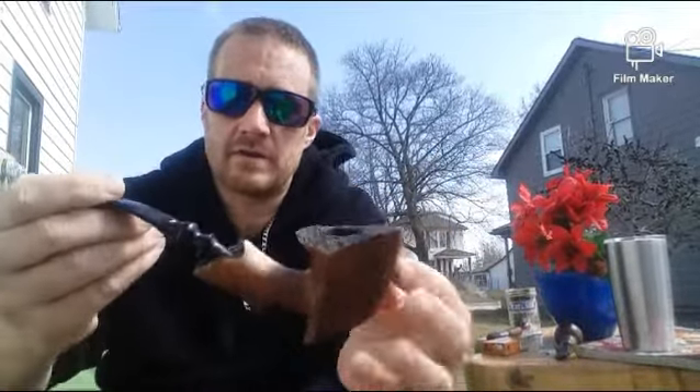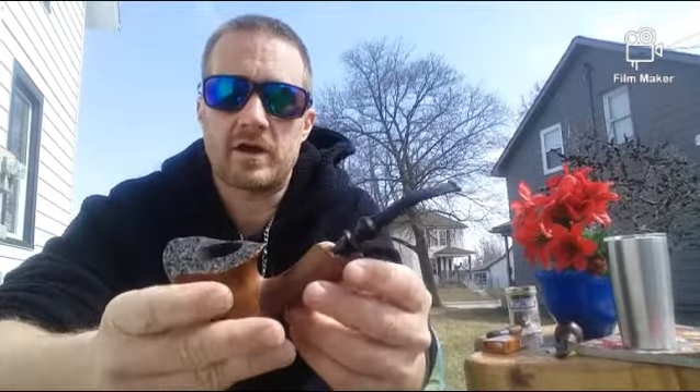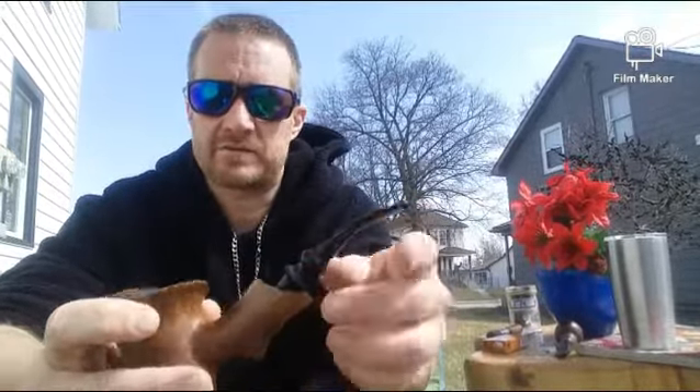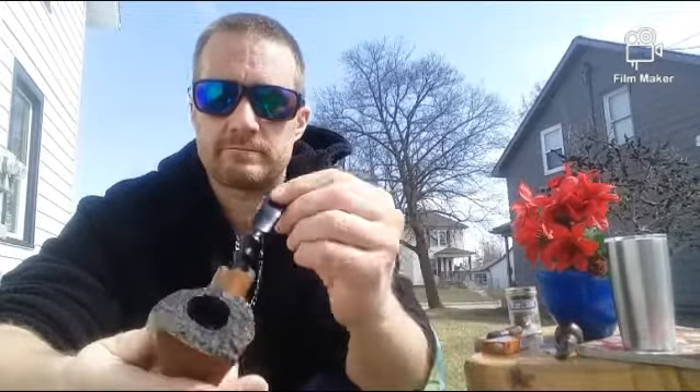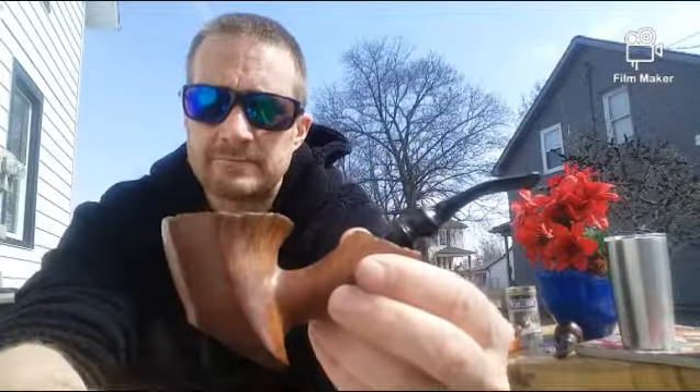I loaded up one of my favorite looking pipes that I just don't smoke a lot because I haven't found the right tobacco that burns well in it. Also the stem was unfinished and I finally finished it up, so it's looking nice. I thought I'd bring it out, show it off a little bit, and smoke it. Let's light up and see what we get.